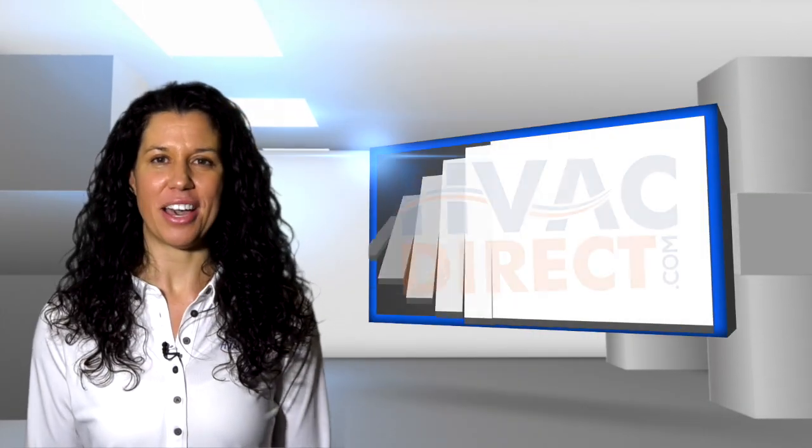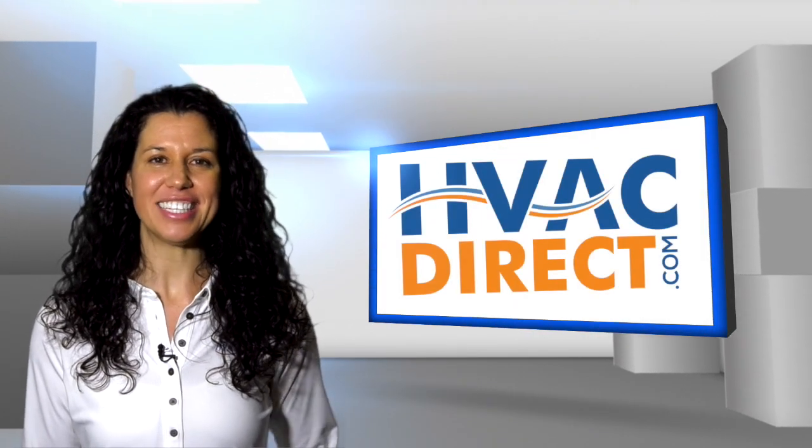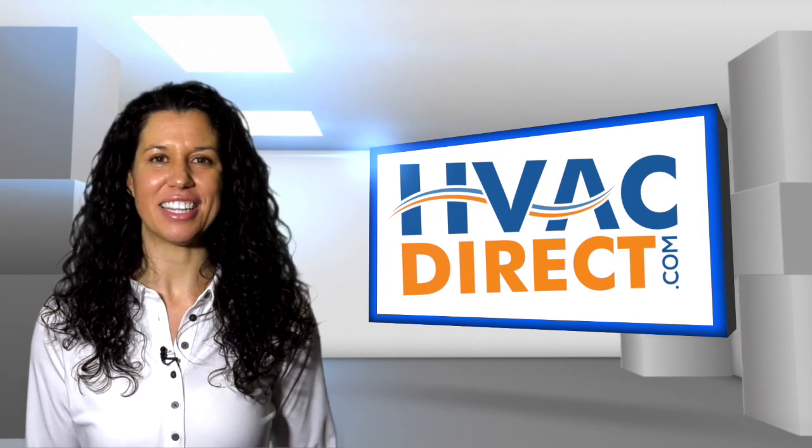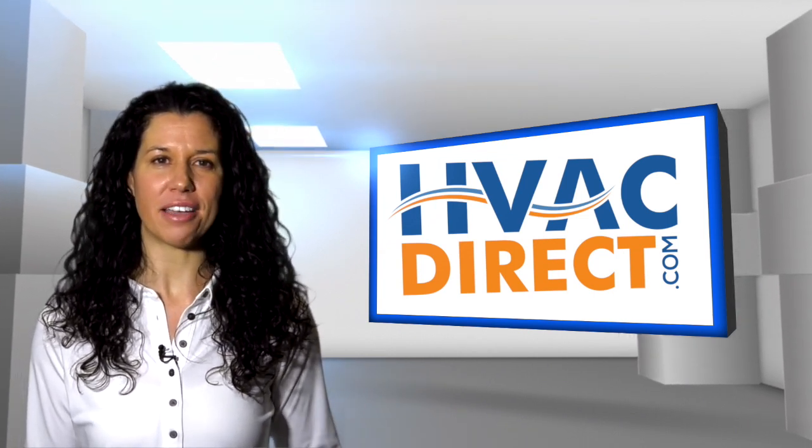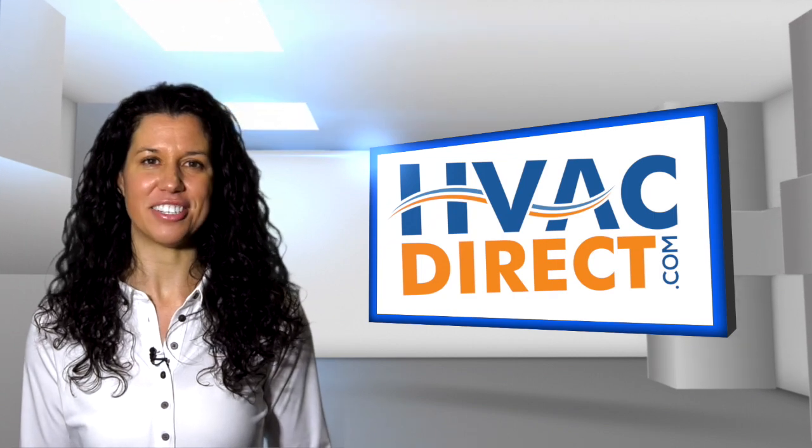Welcome to HVACDirect.com. My name is Mary and in this video we are going to discuss the Goodman ASPT air handler designed for upflow, counterflow, or horizontal installation.